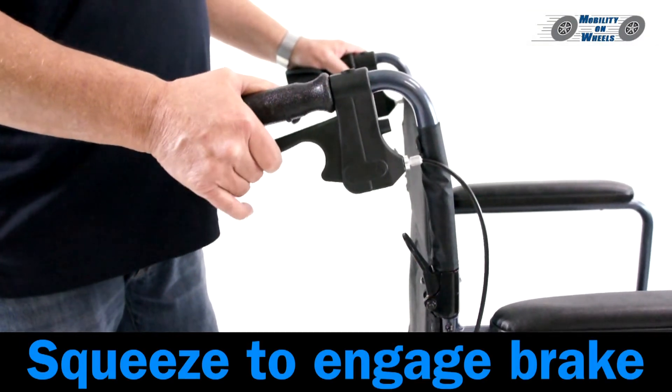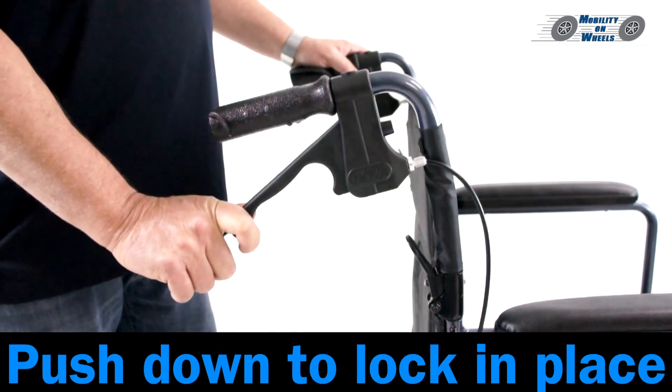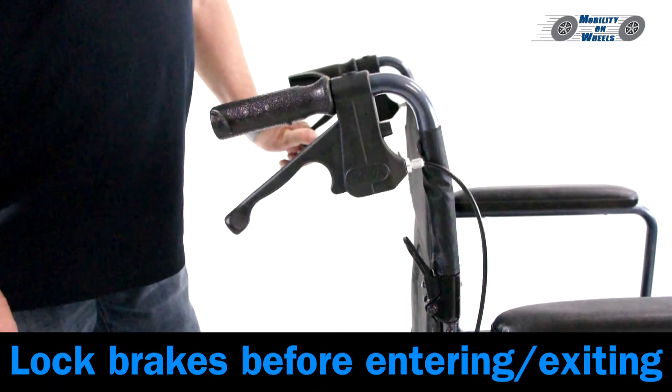Brakes: Squeeze to engage the brake, then push down to lock the brake in place. Always lock the brakes before entering or exiting the transport chair.